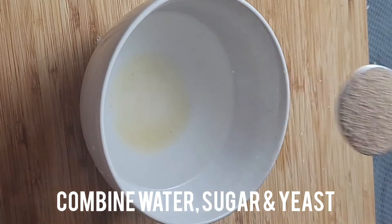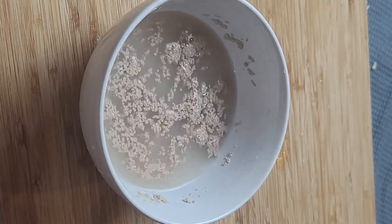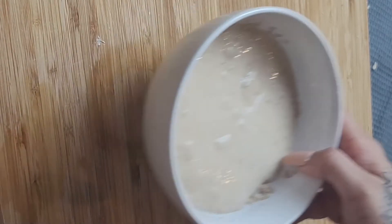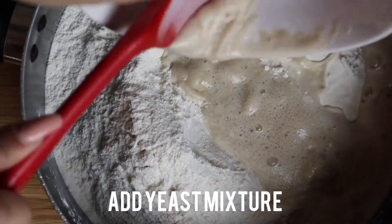Start off by adding water, sugar and yeast to a bowl. Mix it and leave it to rest for about five minutes. To flour and salt, make a well and add the yeast mixture and bring it together.